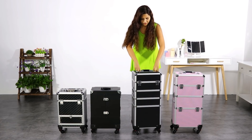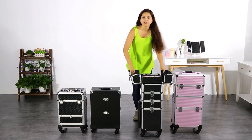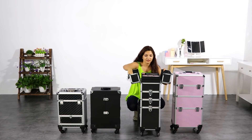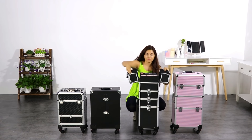Another really important thing is that our makeup cases are made of polyester. So even when you have some makeup accidentally open inside, the makeup won't stick. It is really easy to clean.